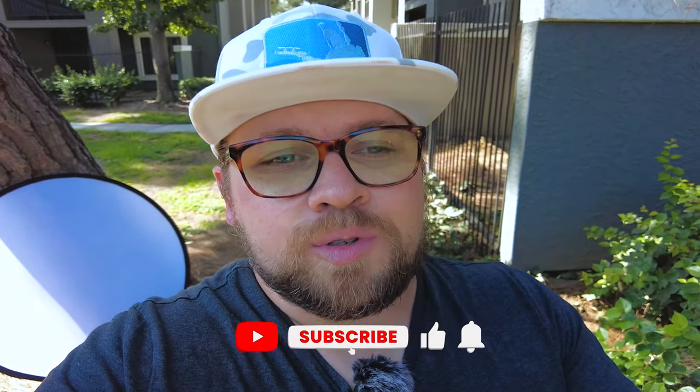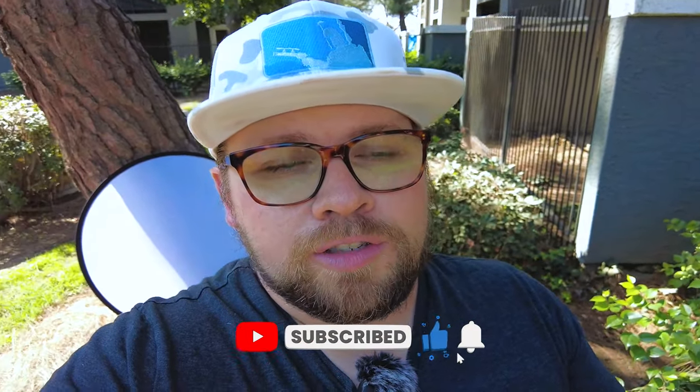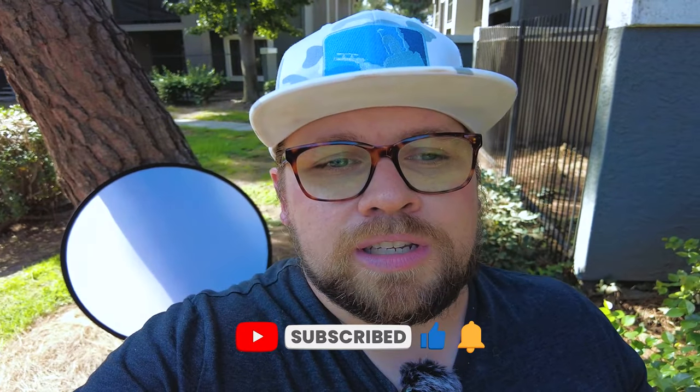That's going to do it for today's video on using a reflector outside for toy photography. If you liked today's video, please give it a like and subscribe for more toy photography tutorials. All the gear used today is linked in the description. If you have other reflector tricks or hacks, leave a comment below so others can try them out. I'm Bren England with Bren England Photography — thanks for watching, keep taking photos, and I'll see you in the next one.